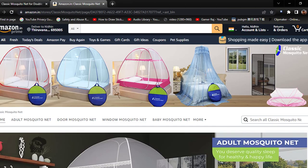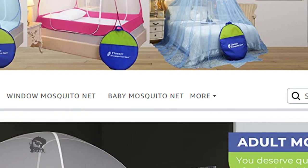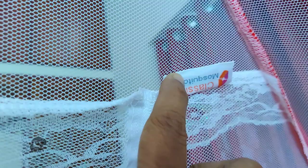The Classic Mosquito Net store has also got other products like door, window, and baby mosquito nets. Overall, the product serves the purpose and I would give it four out of five stars.